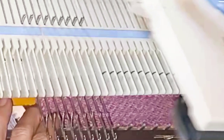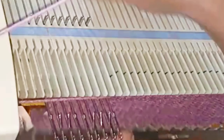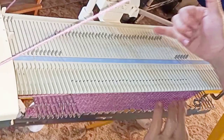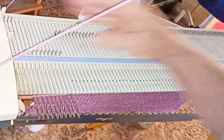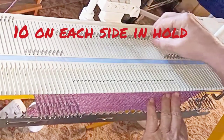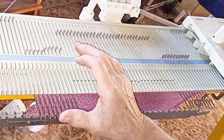You can do a regular wrap if you want to. So: four needles opposite the carriage into hold, knit across, put the fifth needle right next to those already held into hold. On the other side of the work, put four in hold, knit across, put a fifth in hold. Repeat those two things another time — we're going to end up with ten stitches in hold. The rows are getting shorter, so this is called short rowing in.